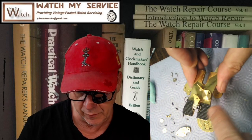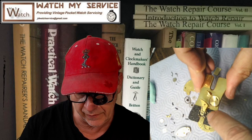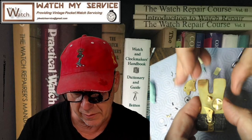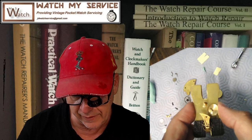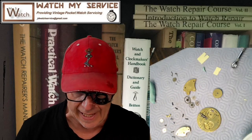I've got to strip the balance down because the pivot on this is broken, and I need a new balance staff — which I either make or buy. It takes a while to make a balance staff; it takes five seconds to buy one. So if I can source it I'll buy it, if I can't I'll make it. This is a pretty common watch so I should be able to source the balance staff.